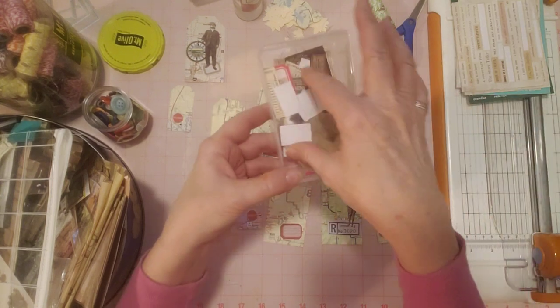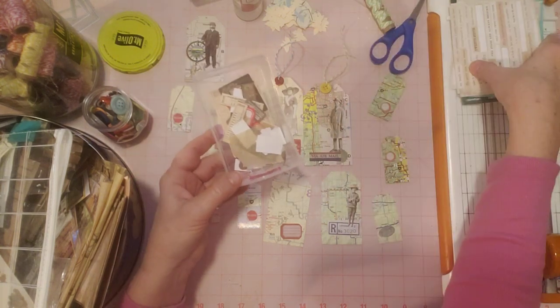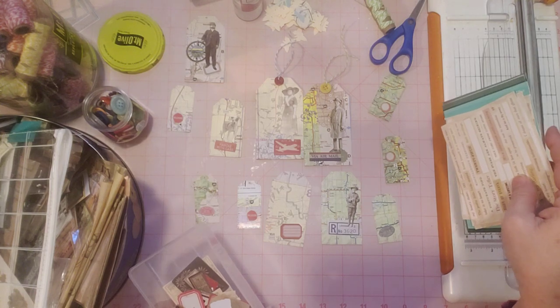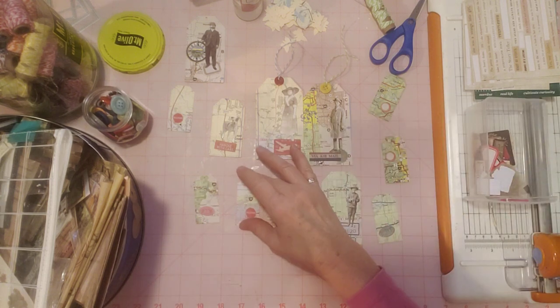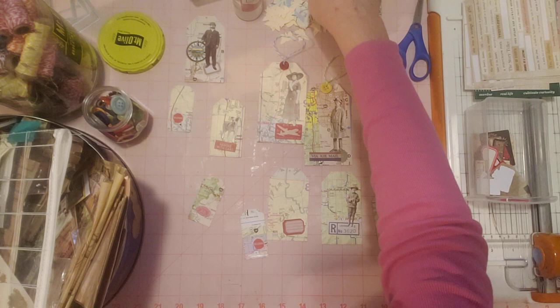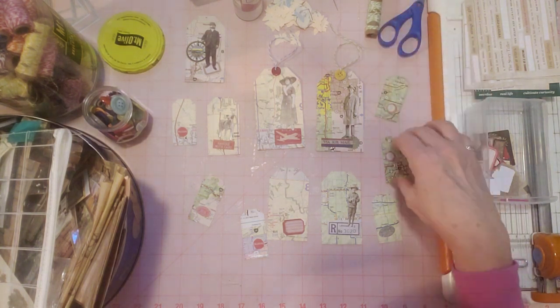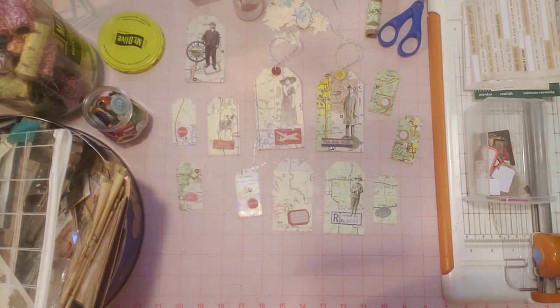I pulled out some more little snippet pieces from Tim Holtz that I found while looking for what I wanted to put up here, and I also pulled out some words. So I'm going to look through these, see if I want to change anything out, figure out the rest of these tags, and look around my craft room to see what else I might come up with. When you see this video, these should be in my shop. Thanks for watching — I hope you enjoyed my Tag Tuesday today. I always enjoy it because I love making tags, it's my favorite thing. So I hope y'all have a great day and a great week, and stay tuned — lots of fun open collabs coming up in the next weeks and months. See y'all next time. Have a great day and happy crafting!